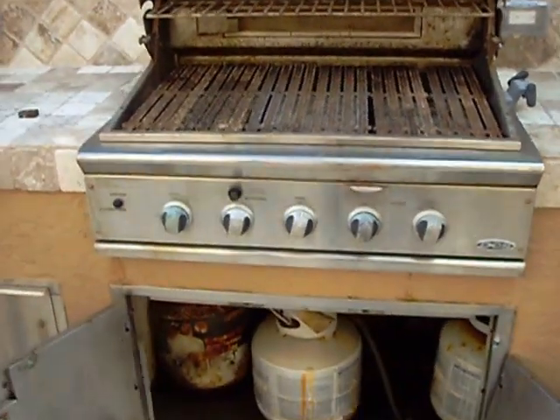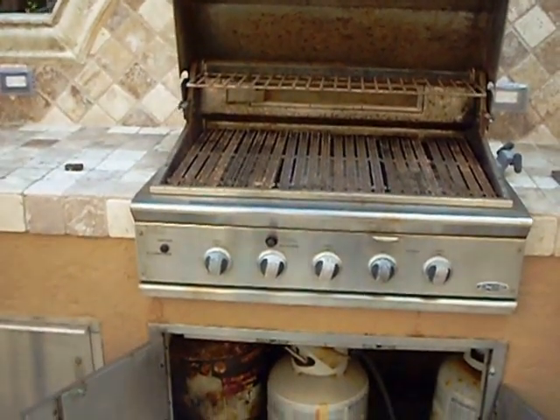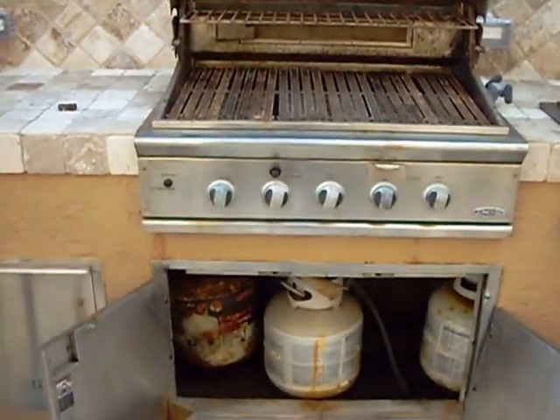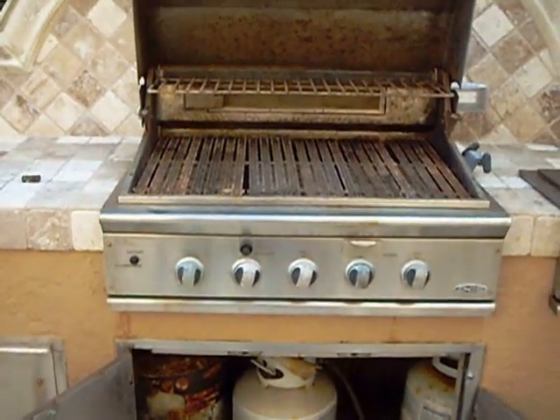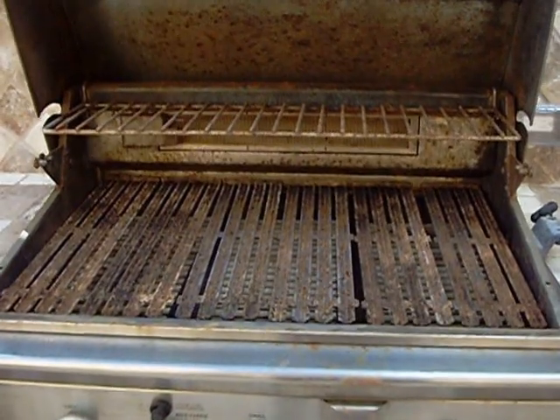We'll show you the way this summer kitchen looks when we are done with the whole thing. Looking forward to showing you the whole thing refurbished again. We'll be back soon — bye for now!